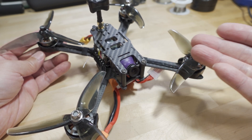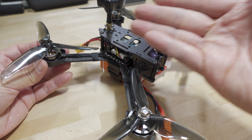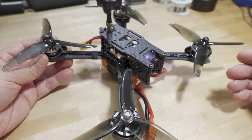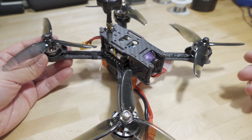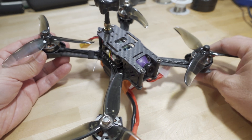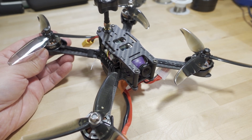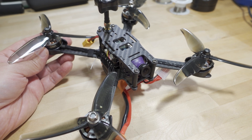People always complain that I take these quads and juice them up - I don't do that at all. I basically take it out of the box, plug in the receiver, bind it to my transmitter, and go fly it. They ask how come it flies so much better for me, and the answer is I've been flying for 10 years and know how to handle equipment that's a little less than stellar quality. A lot of beginners have really high expectations - thinking they can spend a hundred dollars and fly better than top pilots. That's not realistic.